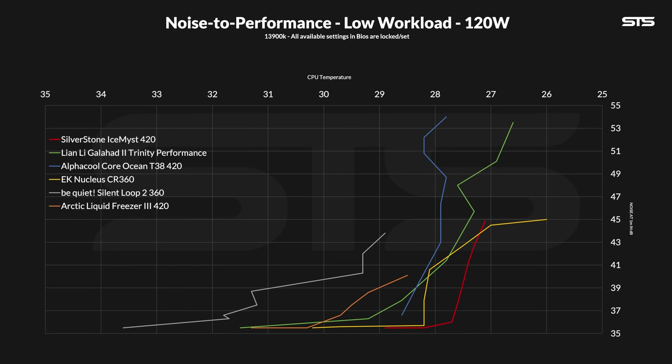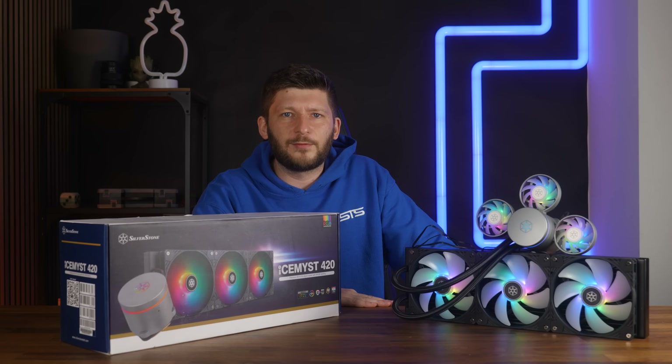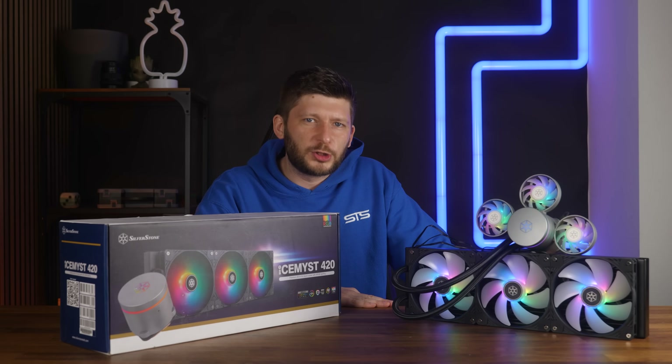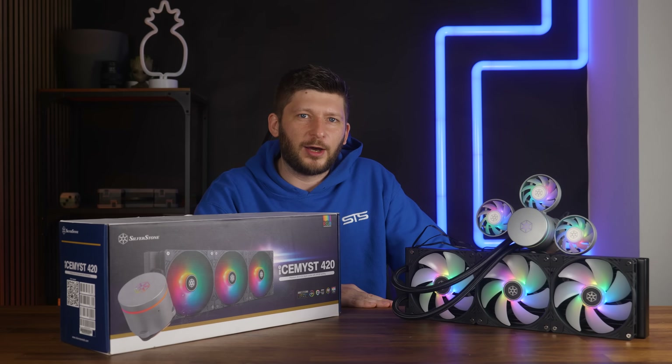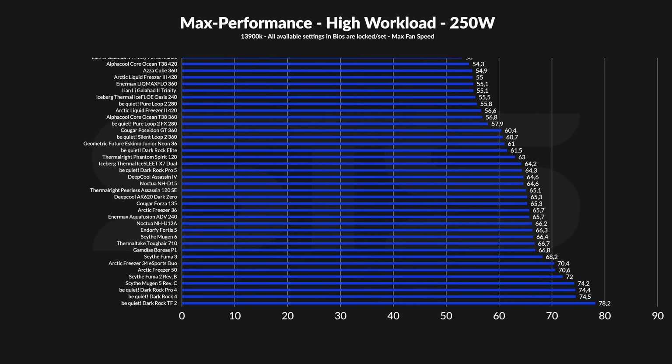This led me to the conclusion that this thing is hella optimized. And even if it is just 120 watts — which is a complete joke for an AIO this size — if you want to game on a 14600K or even 14700K whilst making sure the AIO stays at noise floor all the time, this is the way to do it.